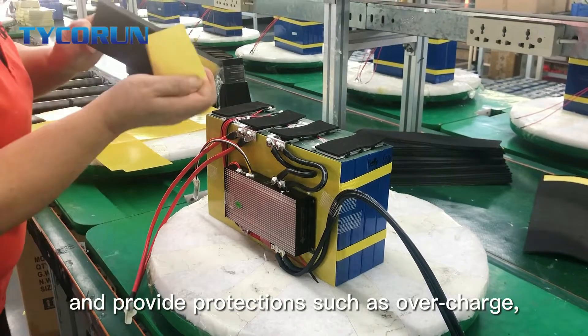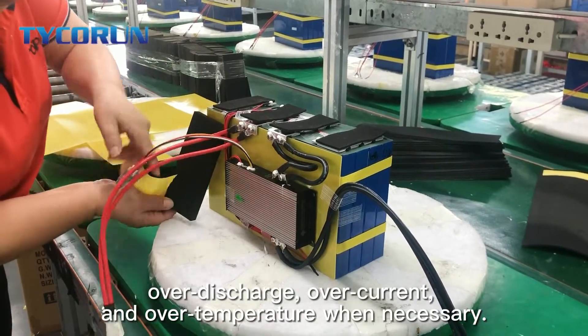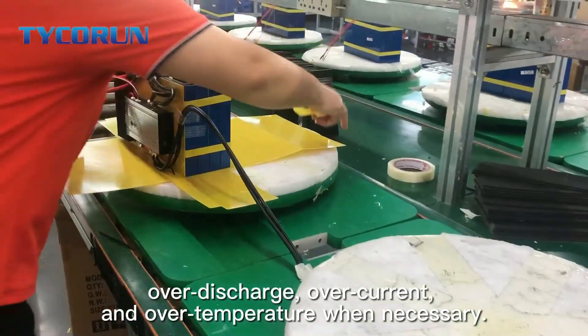The BMS protection board can monitor the battery states at all times and provide protections such as overcharge, over discharge, over current and over temperature when necessary.